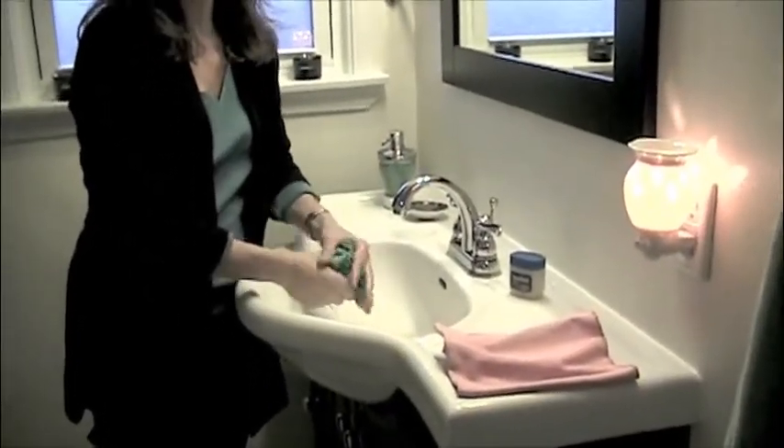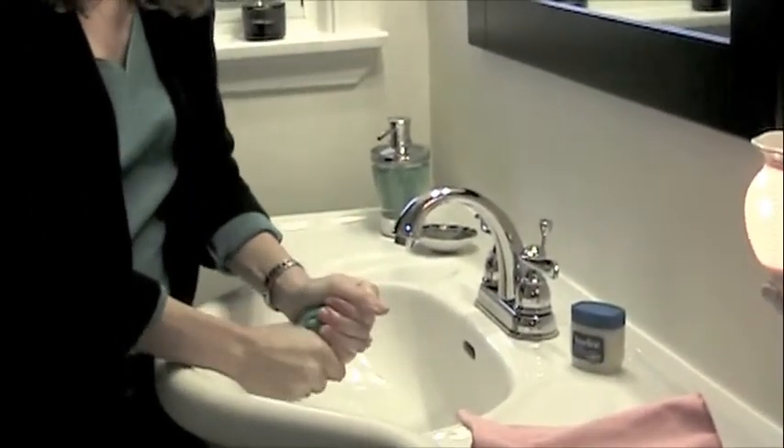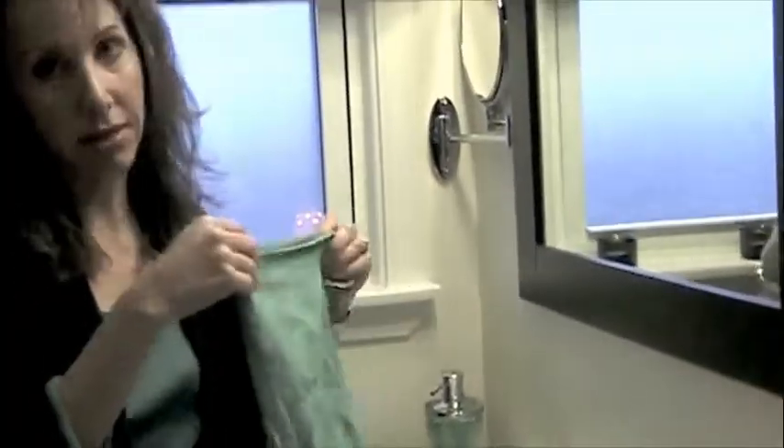The better you wring out your cloth, the more the little microfiber spokes stick up and pick up everything. These cloths pick up everything. You can use them dry to dust with, wet to scrub with. We clean this entire bathroom just using these two cloths — no more soft scrub, no more bleach, no more Windex. This is it.